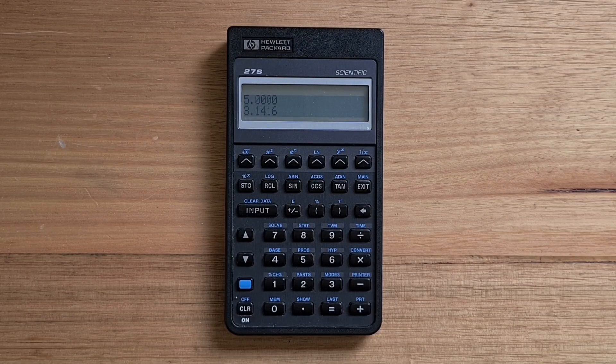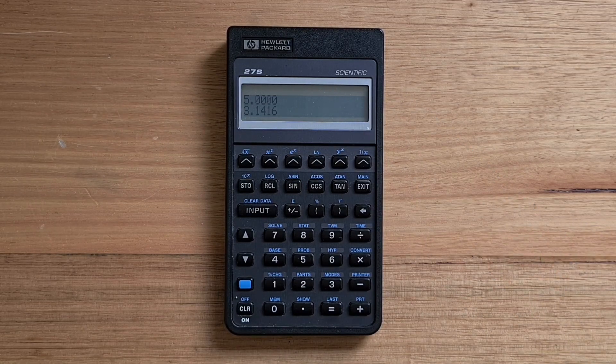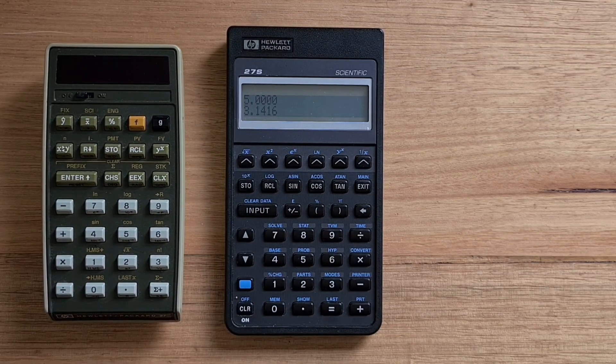Hey everyone, this video is about the HP 27S, which was introduced in 1988 as part of HP's Pioneer series of calculators. The 27S has the label Scientific on it, but it was really a do-everything calculator, supporting scientific, statistical, financial operations, as well as date arithmetic and reminders. In this way, its name is a reference to the HP 27 from 1976.